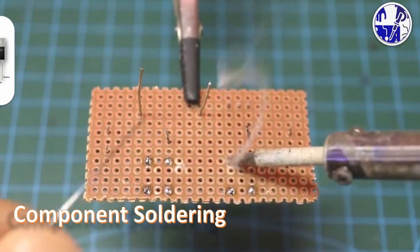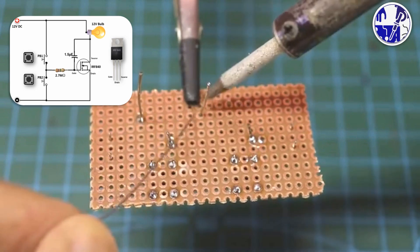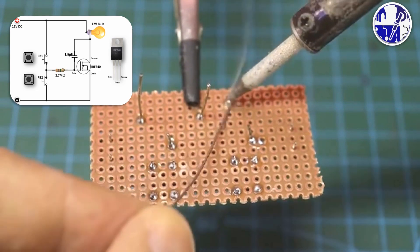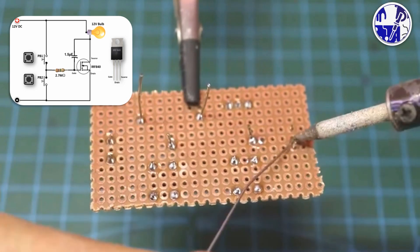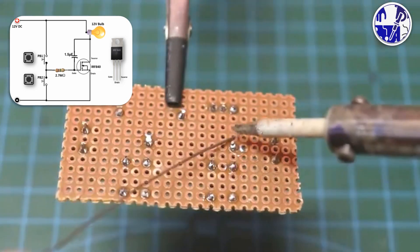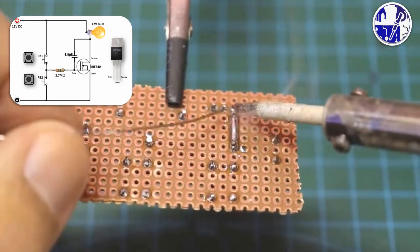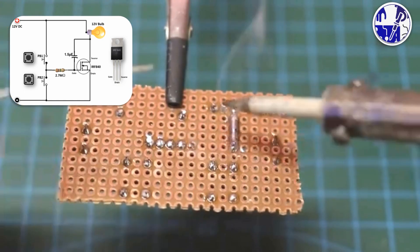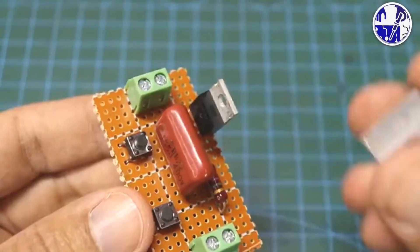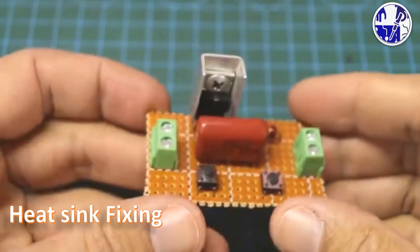After installing all the components on the zero board according to the circuit diagram, proceed to solder and connect the components as shown in the diagram. Next, attach a suitable heat sink to the MOSFET to ensure proper heat dissipation.